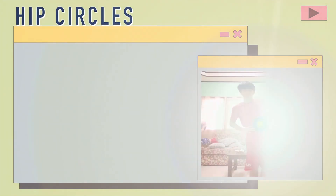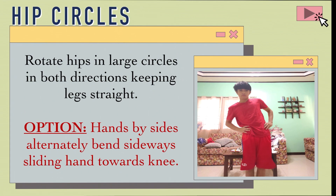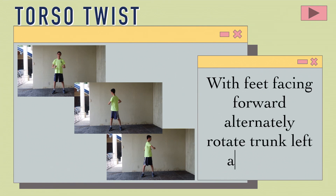Hip circles: Rotate hips in large circles in both directions, keeping legs straight. Option: Hands by sides, alternately bend sideways, sliding hand towards knee. Torso twist with feet facing forward: Alternately rotate trunk left and right.